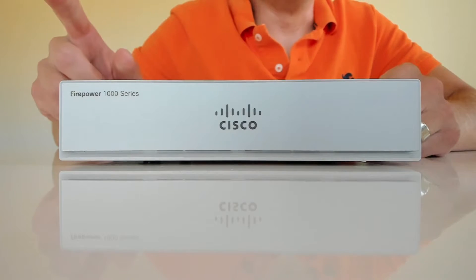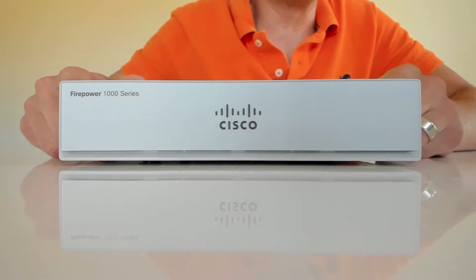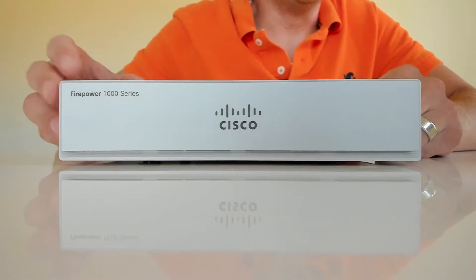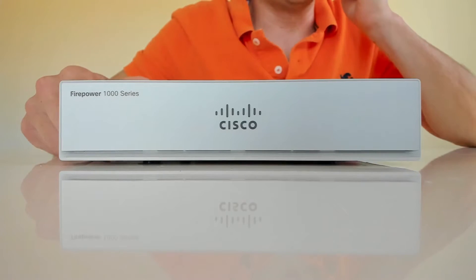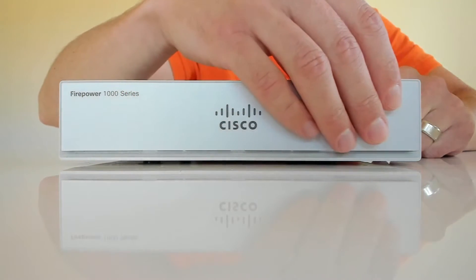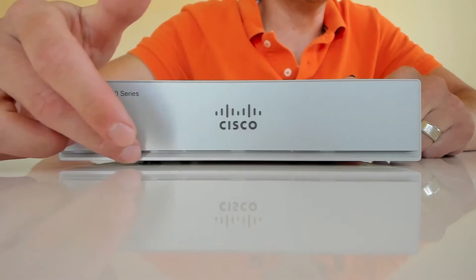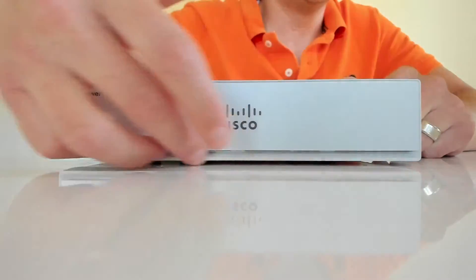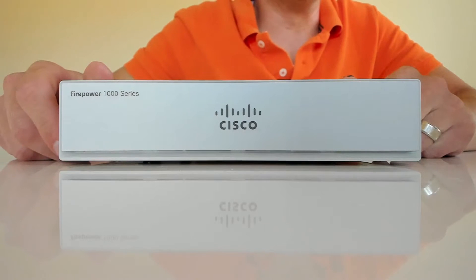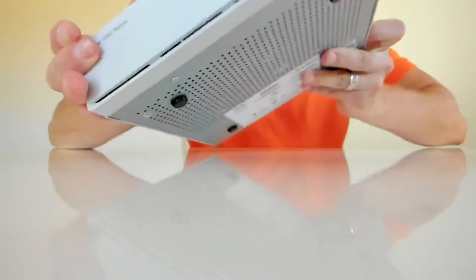Before we move to the back of the box, I want to show you guys the front. I got called out in my first-look video at Cisco Live for not showing it. It is a nice-looking box - probably one of the nicer looking boxes I've ever seen from Cisco. It has a matte finished front, with none of the letters sticking out - it's all printed on. There's a small bevel underneath that appears to be for ventilation.